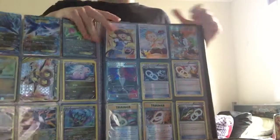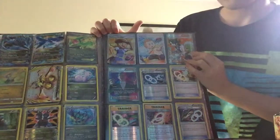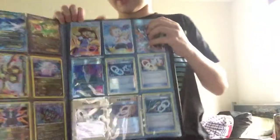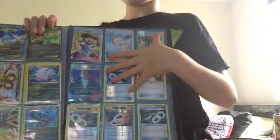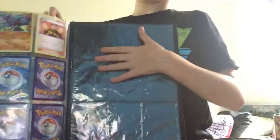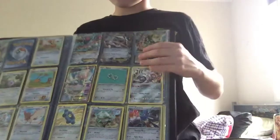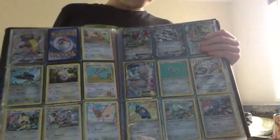Here's my trainers - I've got like the guy I just pulled, Pokemon Breeder, a Skyla, and yeah my two others. And there you guys have it - the rest of the cards. Oh, I had another secret rare that I didn't get to show you guys - here's that secret rare as well.